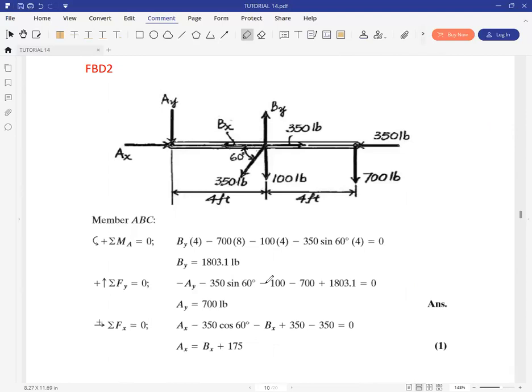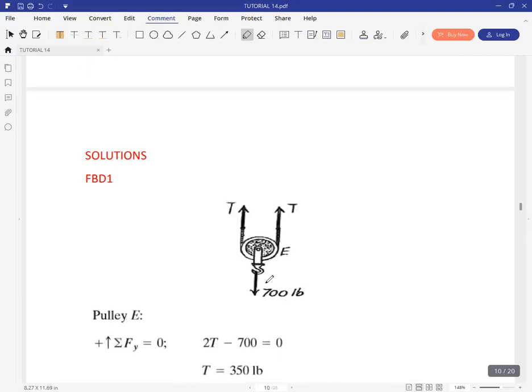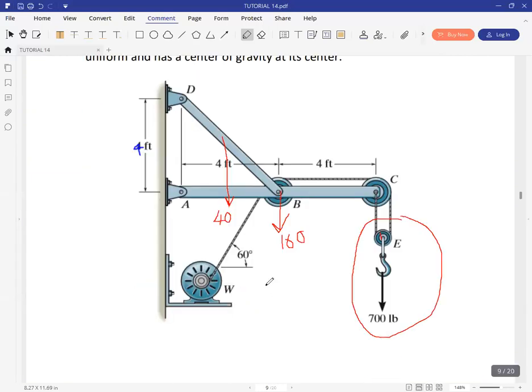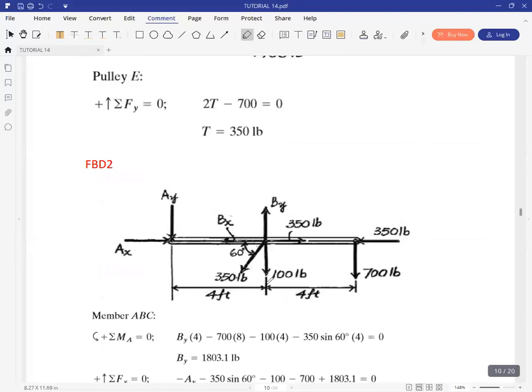When you look at member ABC, the free body diagram has the reactions AX and AY. Then at B, you have BX as well as BY. Those are the reactions due to the pin connection at B.